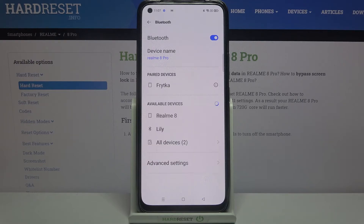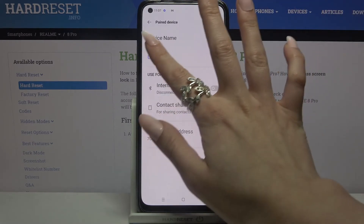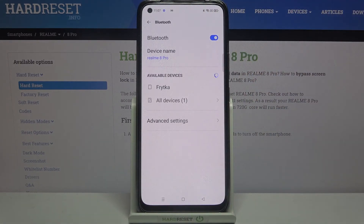As you can see, my devices were successfully connected. But if you wish to forget this connection, you can always click on the connected device, choose Unpair, and as you can see, now it's gone.